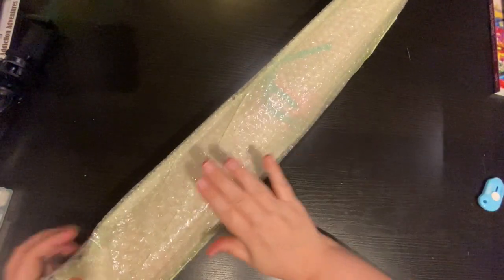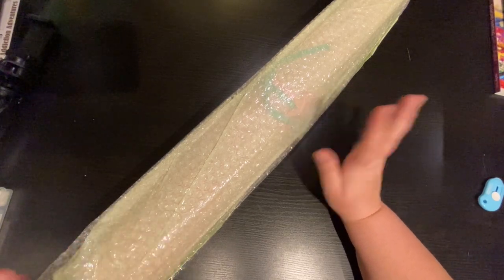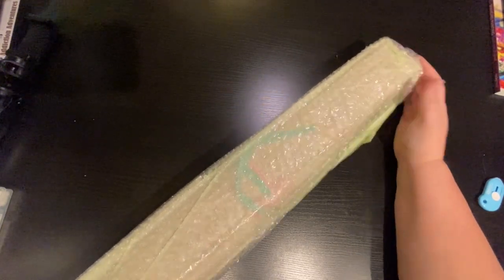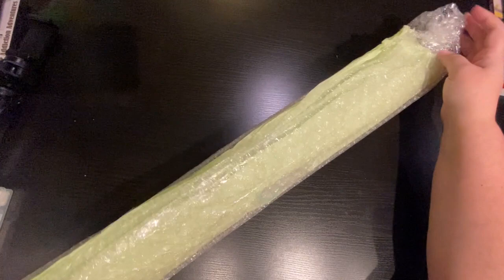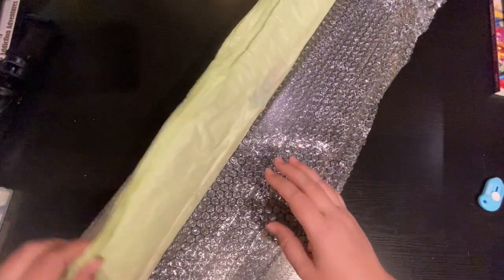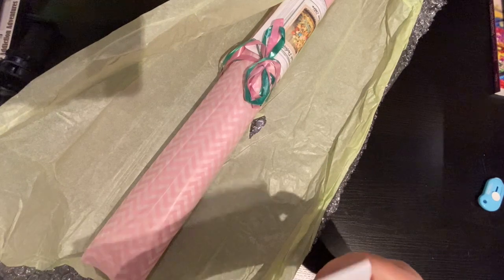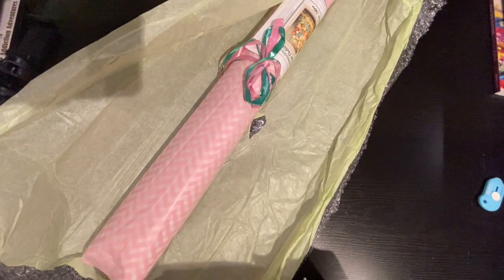Sandy touches every single one of these and makes them beautiful for us. It's amazing. It's like DIY Moon Shop on steroids as far as the love that she puts into these canvases. This is called Peach Perfection and we're going to open and look it up a little bit.